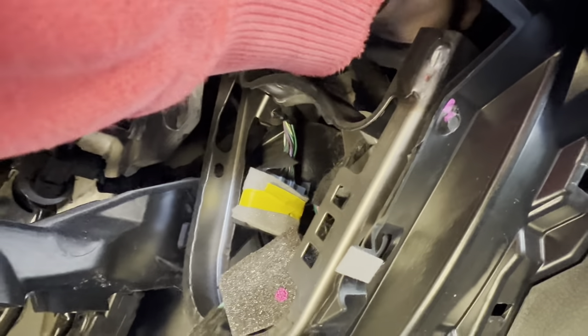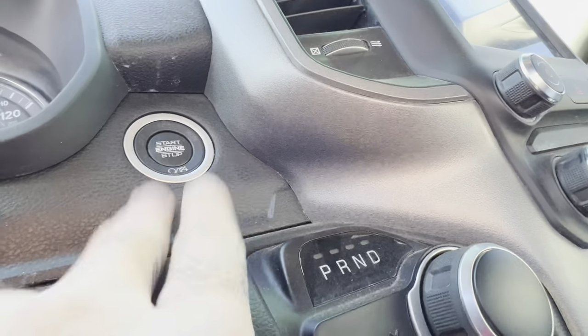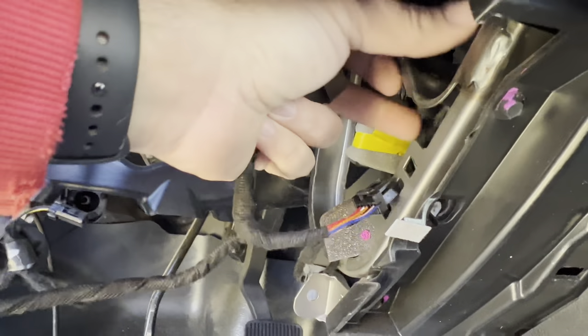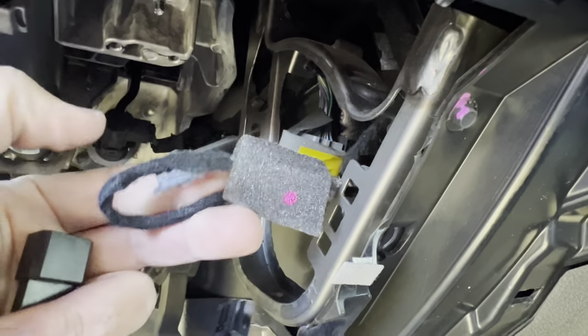There we go — let me get that pulled down. That's the end you're unplugging, which is off of your start button up here. Then you're going to take that end you just removed and plug it into the female side of the harness.